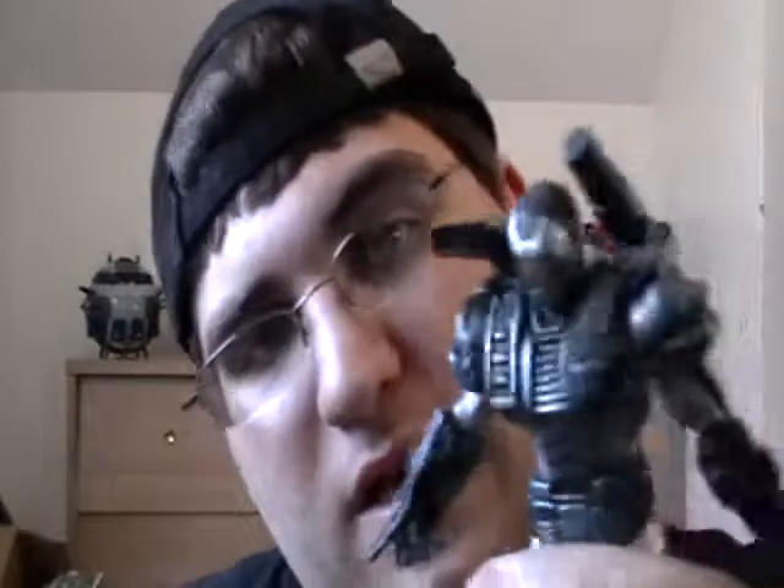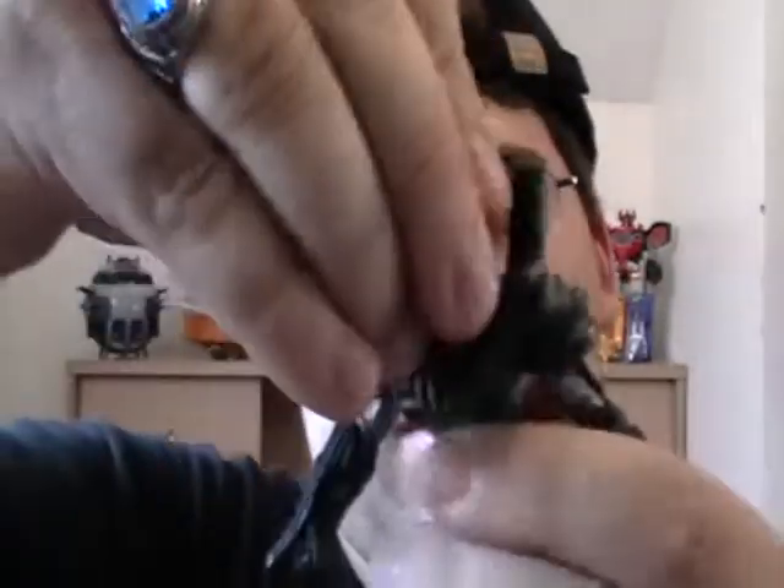The foot has about that much articulation in it — that's about all you can do with it. You also have a very limited waist joint that can turn, but you risk the chance of damaging the paint. And a head that somewhat turns, but that's about it. He looks like that, and that's it.